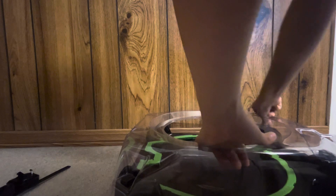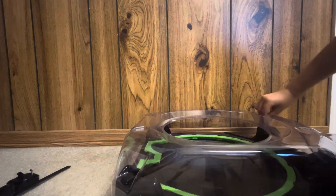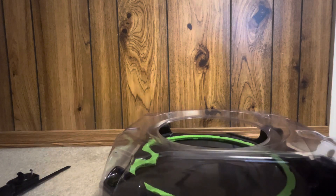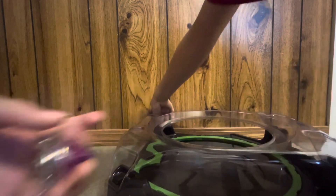Now it's also just an easier way to get Beyblades in America if you can't find Takara Tomy. Here's both of the Beyblades and we've got the stadium, so we're gonna do a test battle right now.